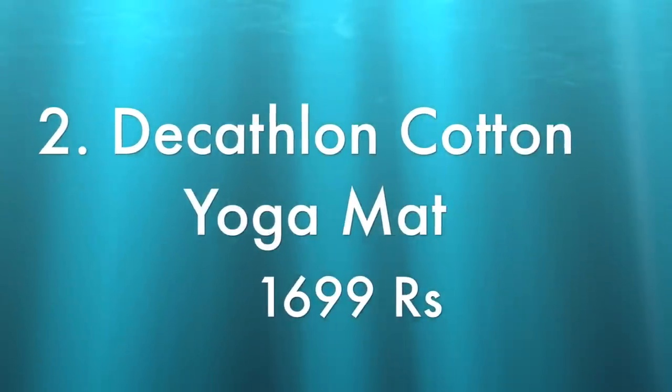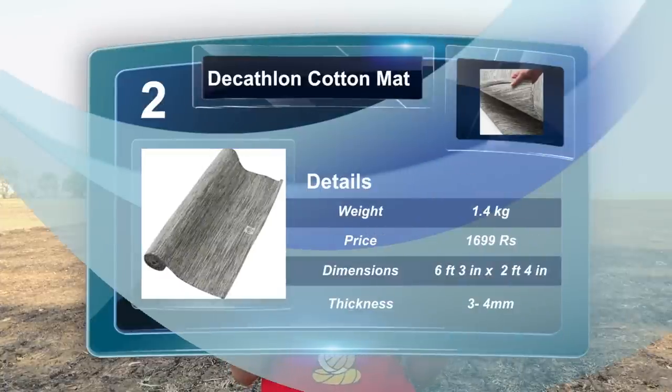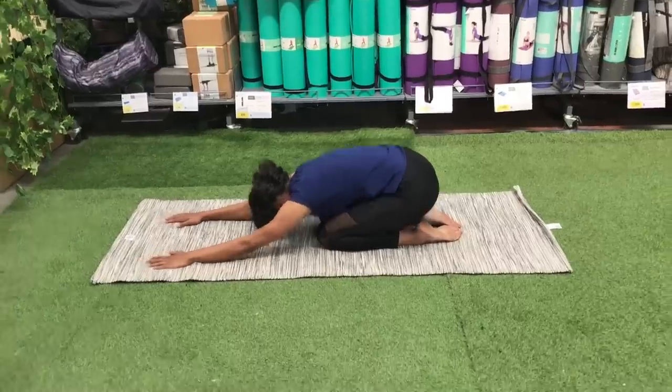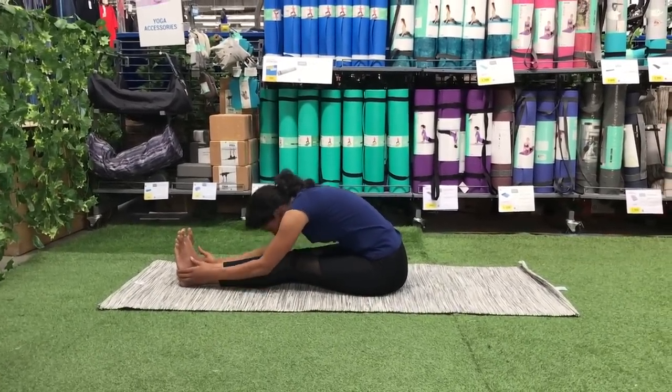Coming to the second mat — the Decathlon cotton yoga mat. This is a great mat for travel — you can fold it easily and carry it in your laptop bag or suitcase. The mat is not too heavy at 1.4 kg, and its length and width is more than your normal yoga mat, making it a good option for tall people. The bottom and top grip are low. One good thing is that it is machine washable, so you don't have to worry too much about that — easy to take to a park or the beach. This mat comes with a two-year warranty from Decathlon.